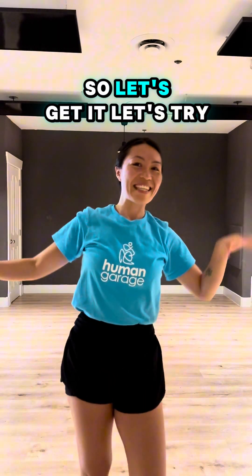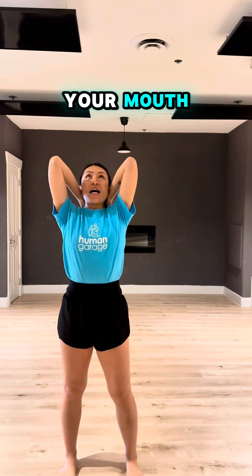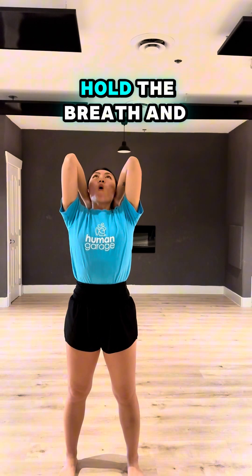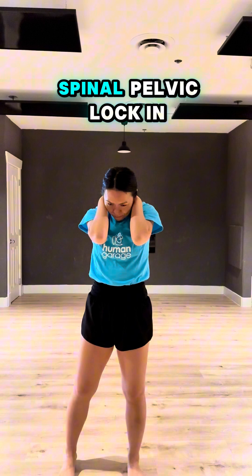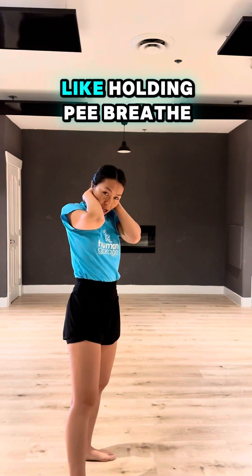So let's get it, let's try. Open your feet shoulder width. Elongate the spine. Breathe through your mouth — two, three. Now breathe through your mouth, hold the breath, and put your chin to the chest and breathe out. Spinal rib and long cage, draw your belly bone into your spine. Not the sectional hips — we like holding feet.